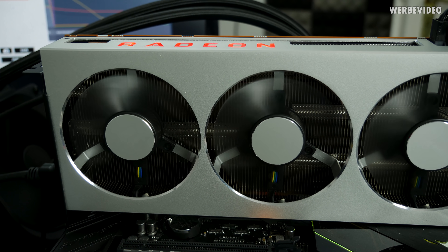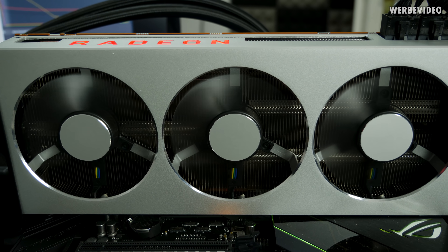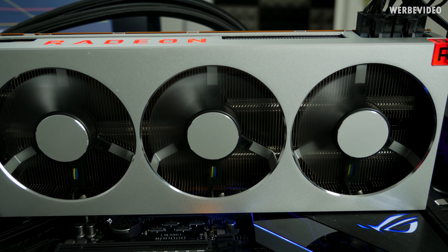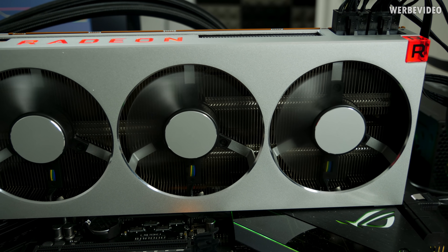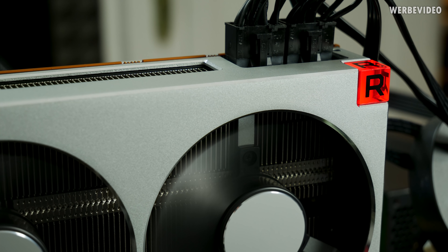The Radeon 7 has been out for multiple days now and I'm actually producing this video on the 3rd of February, so it could be that by the time this video is up, some things may have already changed. I hope that some things change, because as you've surely seen in my dry ice overclocking video,